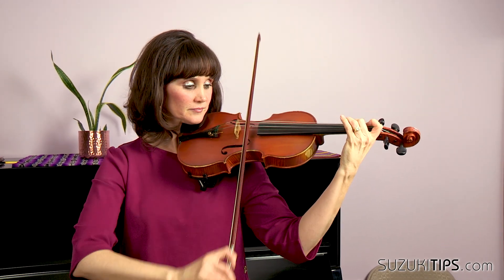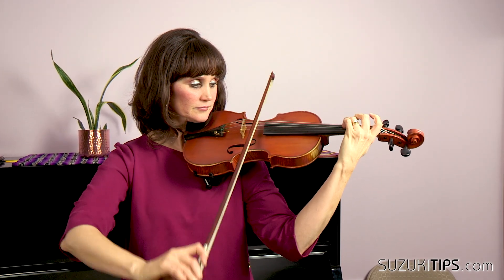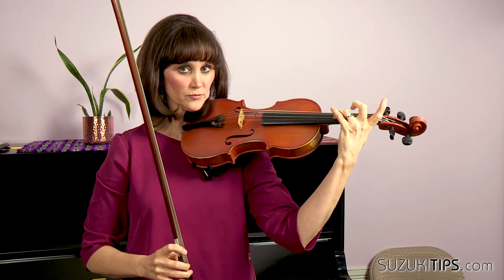Hi, you guys, it's Corinne. Today I have some tips for you for Chorus from Judas Maccabeus from Suzuki Book Two. The first part I like to pull out is right before we go to that D-sharp. I start from the C natural on that rest, keep the second finger down, and reach the high three out.